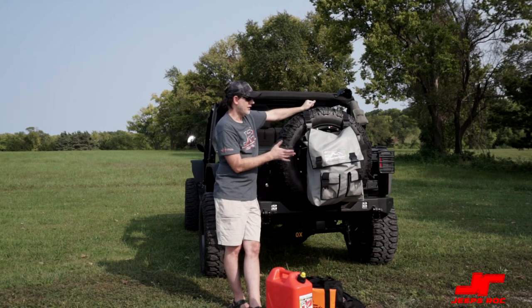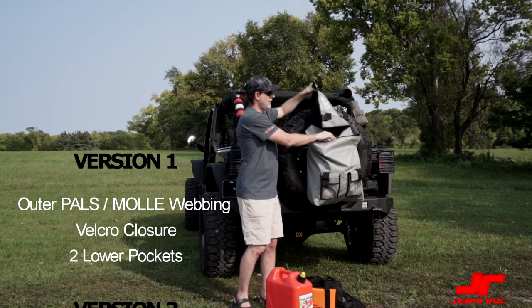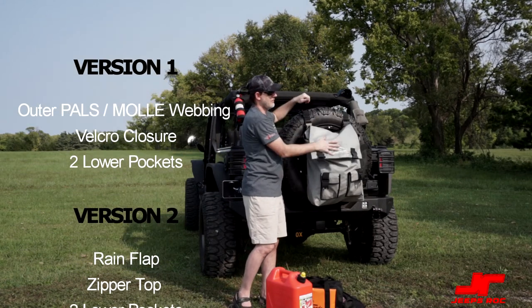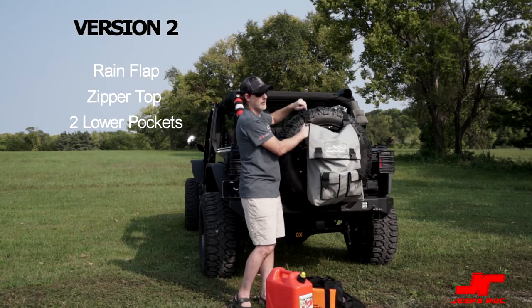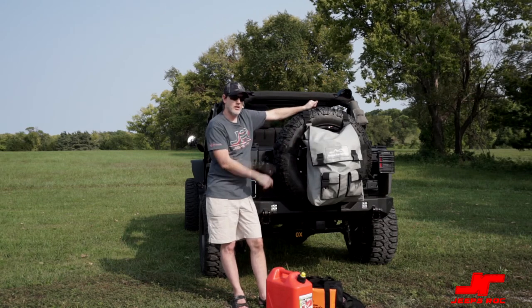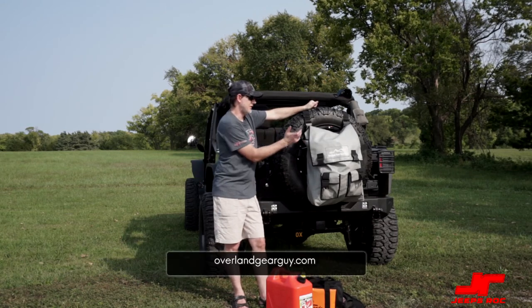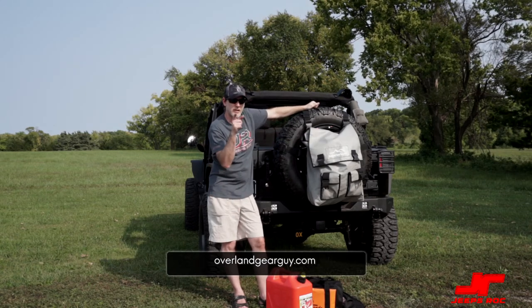This is Version 2 of the bag. Version 1 has more of a mold strap and is secured by velcro inside — those are really the only two differences. The bag comes in different colors. Check out overlandgearguy.com — this is the trail bag. Thanks again for watching Jeeps Rock, and we'll see you out on the trail.